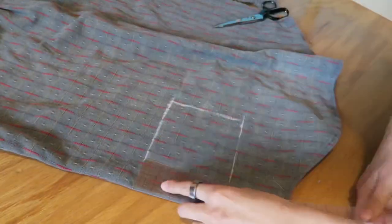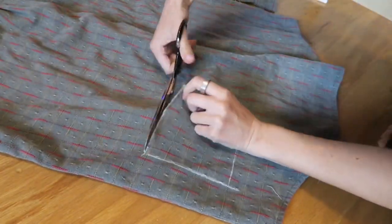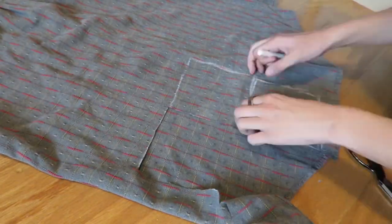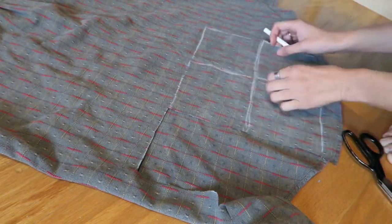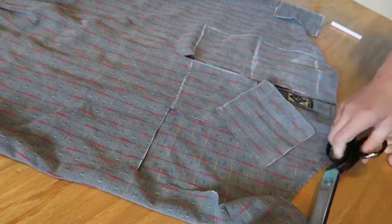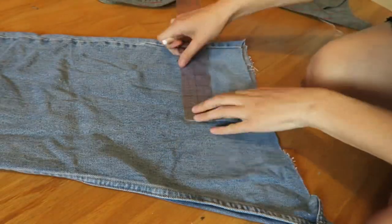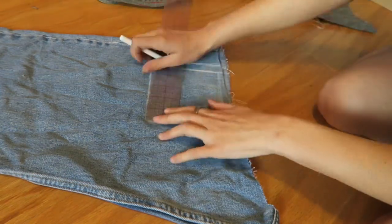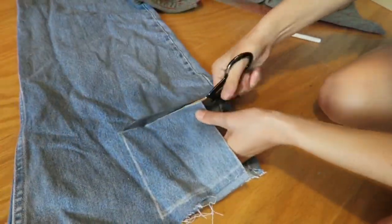First I'm going to start with this fabric and cut out nine squares that are five by five inches. Then I'm going to take my other fabric and cut out squares of those as well — so there are going to be nine squares of each colored fabric.